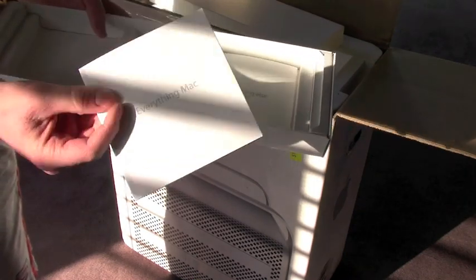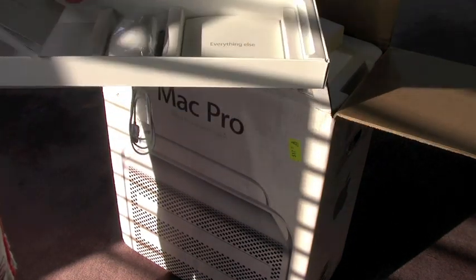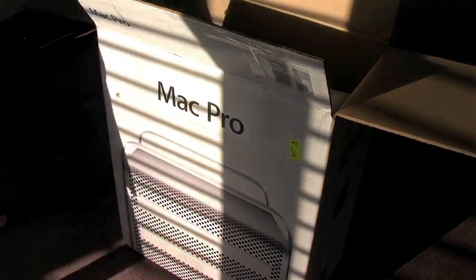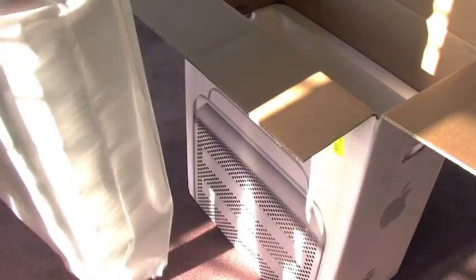So that's everything Mac — just all instructions and that, if you need to use them. Getting into the real stuff: the Mac Pro. You can see that's it there.